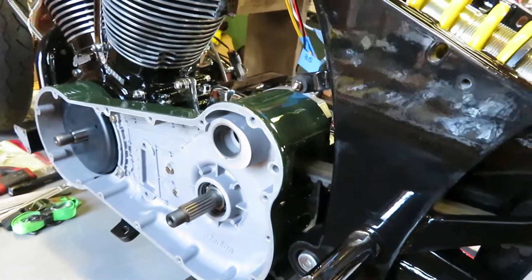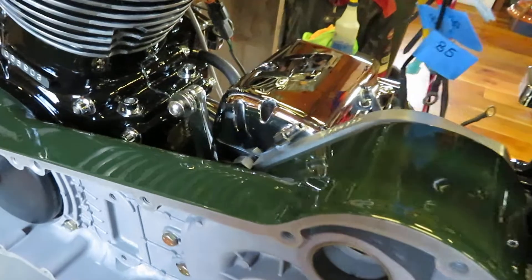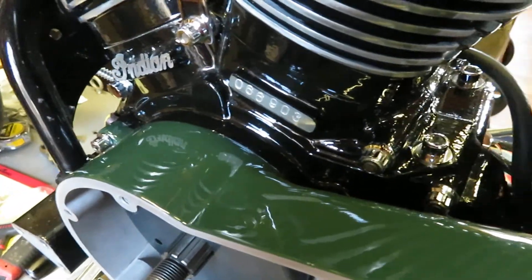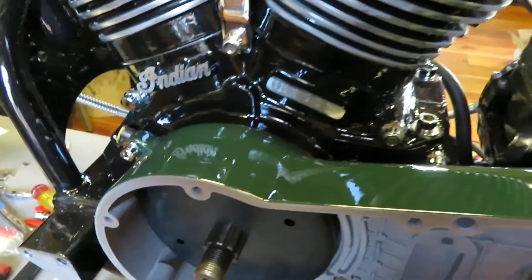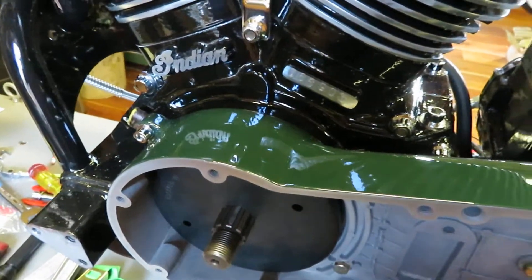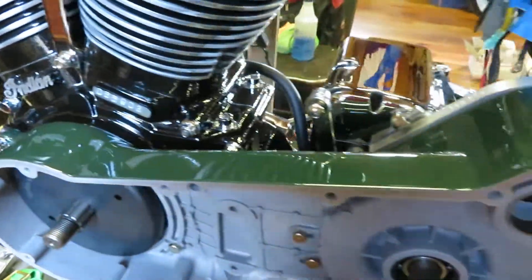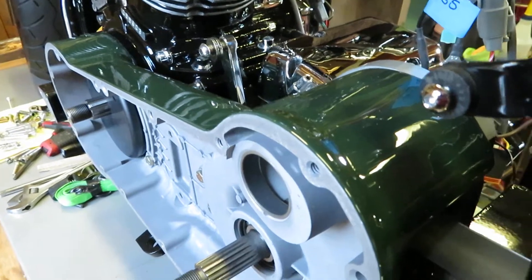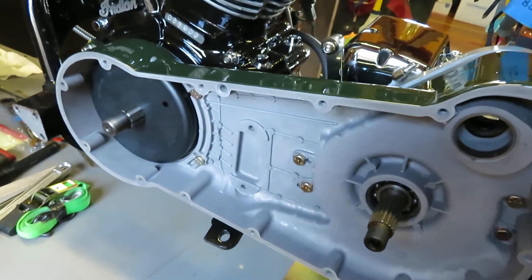I also got the inner primary on, which I had powder coated to that same World War Two dark deep green. I've never seen another Gilroy Chief — or any Chief for that matter — that has this green primary. The outer half of the primary is also this deep green, which may look a little bit lighter than it actually is in this video.